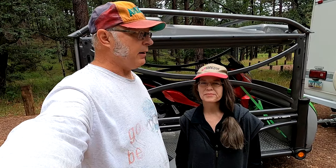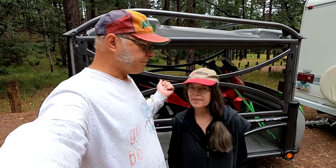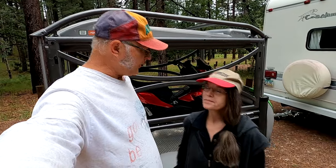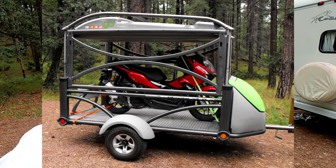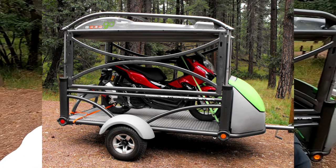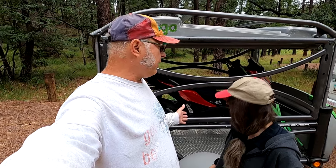Today we're here at Alpine Divide Campground. It's really beautiful, 8,500 feet somewhere in altitude, in Arizona - because there's more than one of those. We brought the GO trailer with us and the bike, and we want to do our two-year review for this trailer. We will talk about what we like and what we don't like about it, and show you how to set it up.